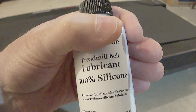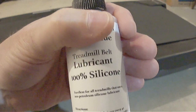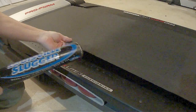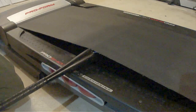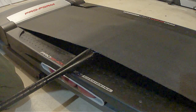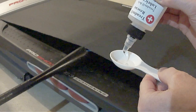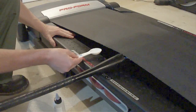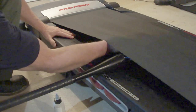Always be sure to use treadmill belt lubricant that's 100% silicone. I bought this on eBay. Next, take a baseball bat and slide it under the belt about 12 inches. Make sure you slide it in the middle between the front and back of the belt. Next, measure out one tablespoon of lubricant. Pour the lubricant onto the walking platform about 12 inches in, in front of the bat.